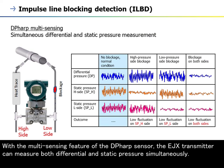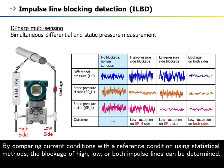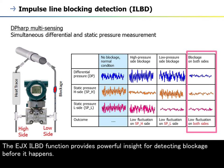With the multi-sensing feature of the DP-HARP sensor, the EJX transmitter can measure both differential and static pressures simultaneously. By comparing current conditions with reference conditions using statistical methods, the blockage of the high, low, or both impulse lines can be determined. The EJX ILBD function provides powerful insight for detecting blockage before it happens.